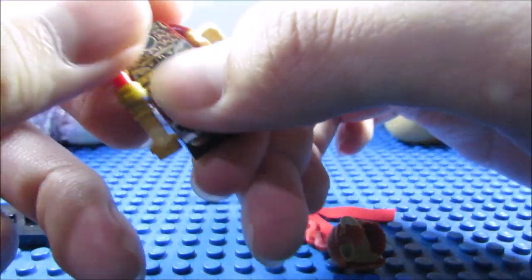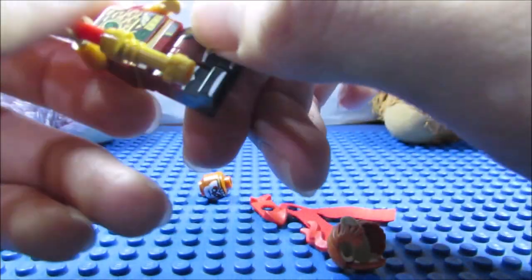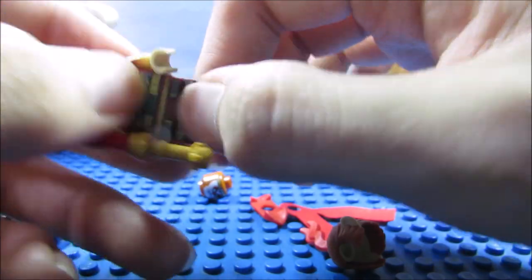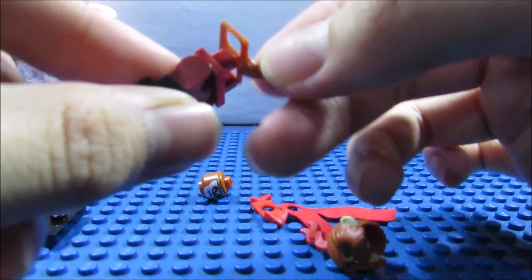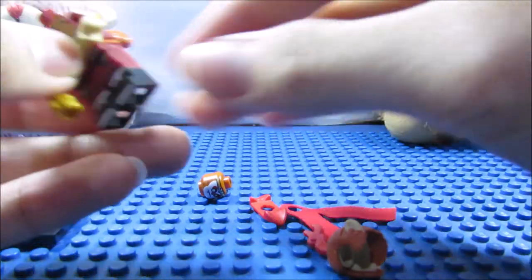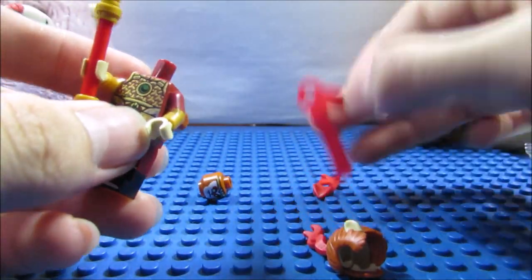The legs have waist-printing, which doesn't go all the way to the back, and he also has leg-printing which goes to the back. His tail is this piece for the waist — you put it right there.